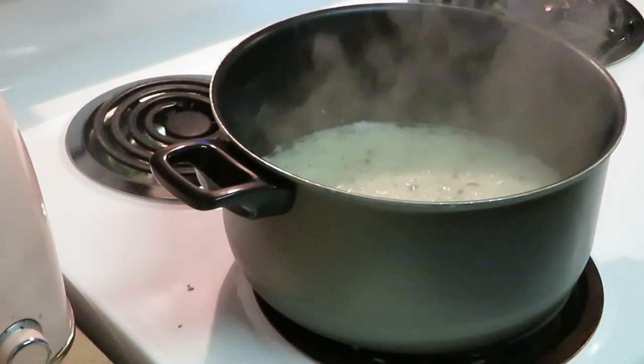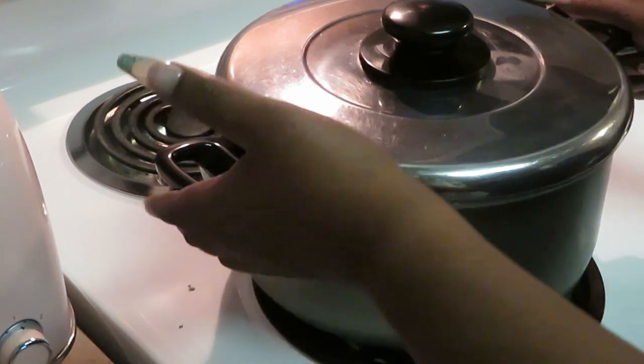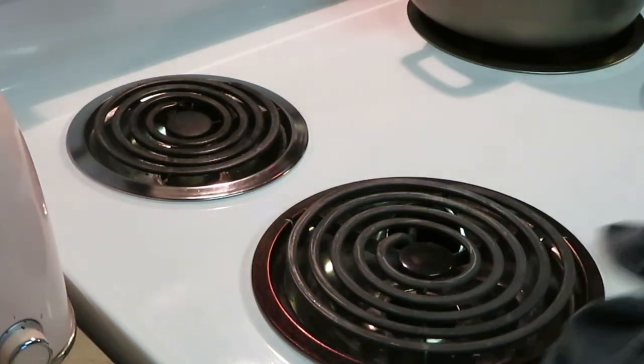All right, got our parsley all stirred up nice in there. Put our top on and move it away from the heat. I'm gonna put my timer on for five minutes — I'll use the microwave timer. Got my timer going on the microwave for five minutes and that rice will be done.